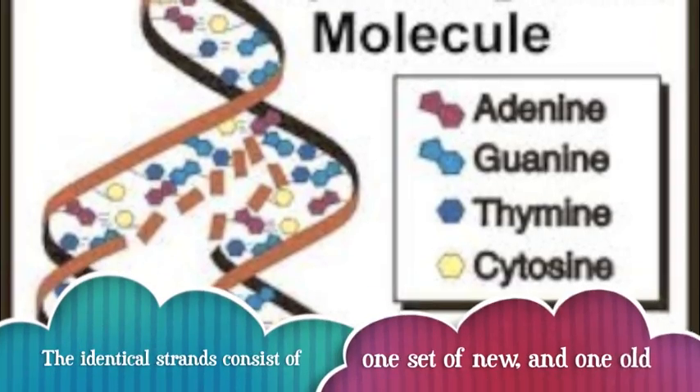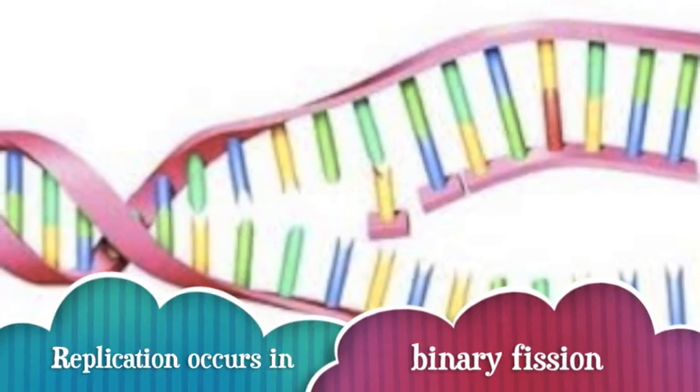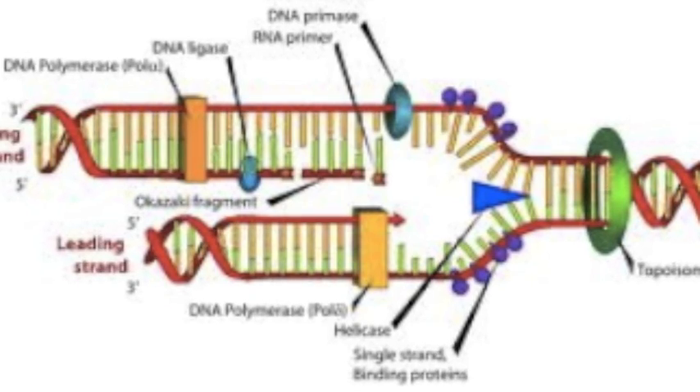You all have two identical pieces of DNA — one set coming from the original, one set brand new. Remember, DNA replicates in one of three stages: binary fission, mitosis, and meiosis. Any questions? If not, let's dance!